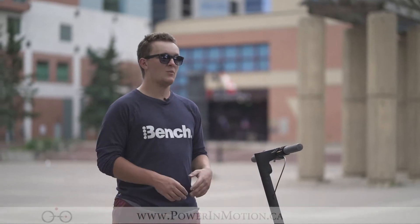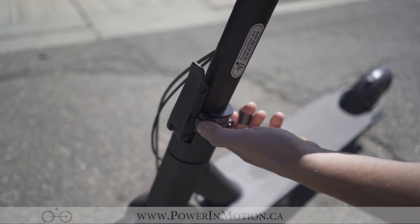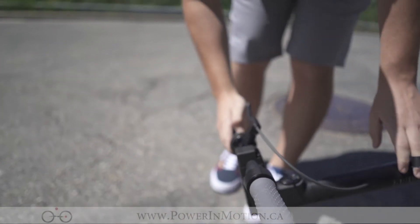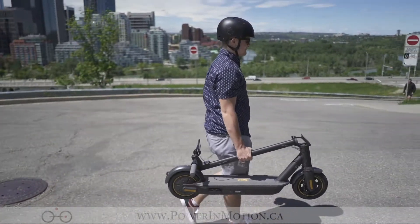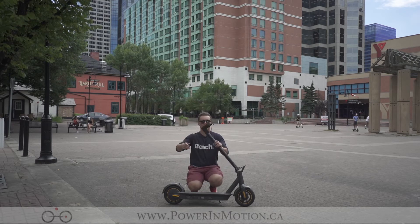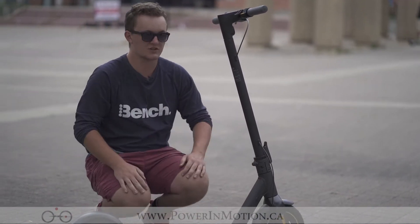Moving down the stem, we have the folding mechanism, which is very similar to a folding bike in its functionality. It has a safety latch which you pull away from the scooter stem and then fold down. We also have the clip mechanism on the handlebars, so when I want to fold it, I do so like this. To release it, the mounting mechanism is on the handlebars — just pull that up, the scooter comes up, and pull it back towards the stem, pushing the safety latch in for security.